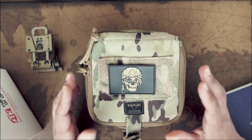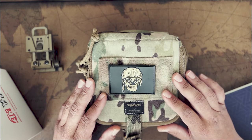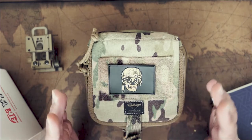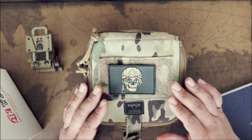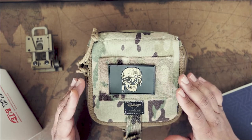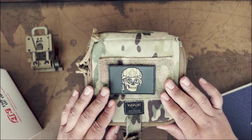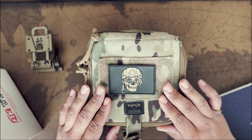Quick disclaimer before I get started: I am not an ATN expert. I'm aware of a lot of the products ATN makes — I have used some of them in the past, such as their thermals — but this is the very first ATN night vision set that I have ever owned.